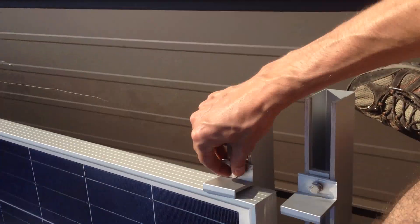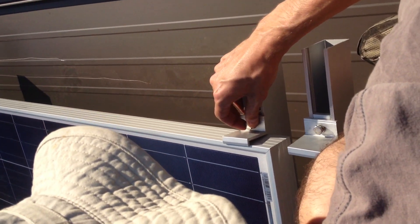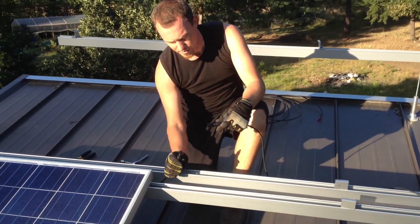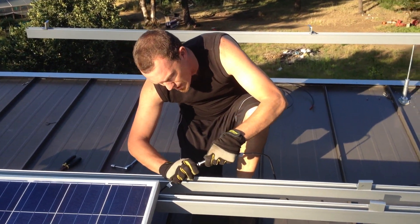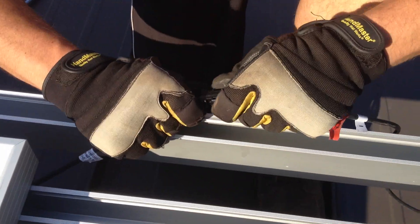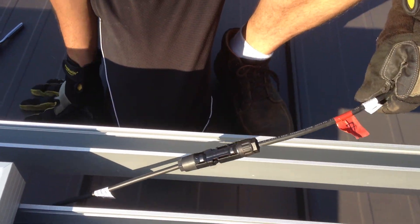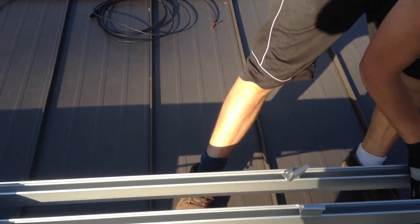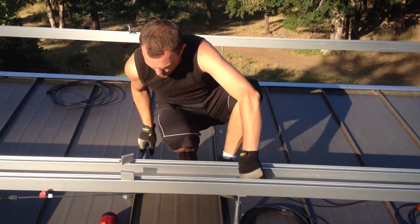We also want to measure. What we have here is the end of our string, which is the neutral cable and these little pigtails that pop in from the back of the panel. They lock and they're thermal and weather resistant. We want to zip tie all of our points of contact that we can with the rail.